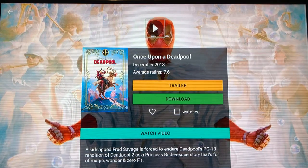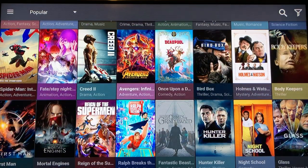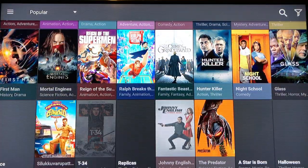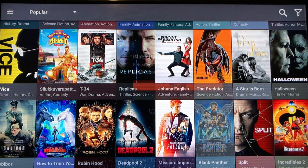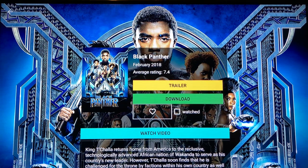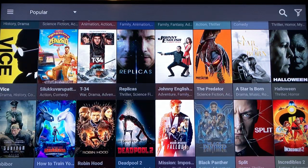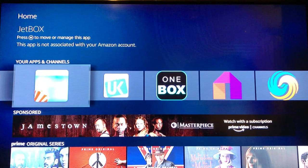Hit the back button to exit. Let's say Black Panther — you can also go down and hit the heart to put it in favorites, so you don't have to look for it anymore. Then go to your Favorites just like in the other app and you're good. We're going over to a new one called Jetbox.